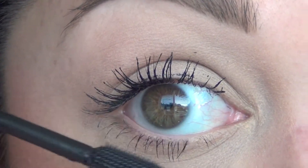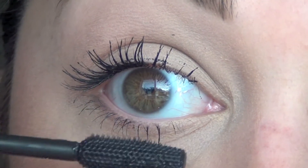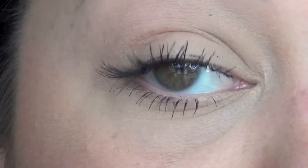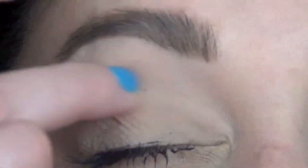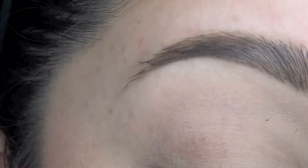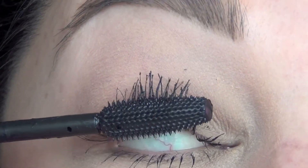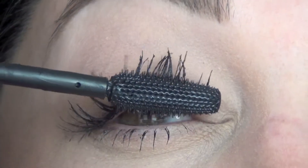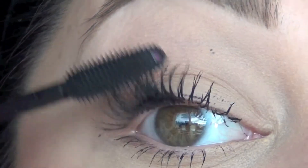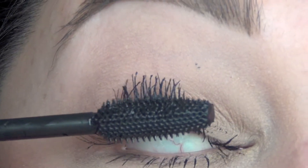I like it on the bottom lashes. That's one application — I'm debating if I should do one more just to see. I'm going to go ahead and do it, screw it. Here is application number two. This is so clumpy. I mean, I like the volume and the length that it gives, it's just very clumpy.